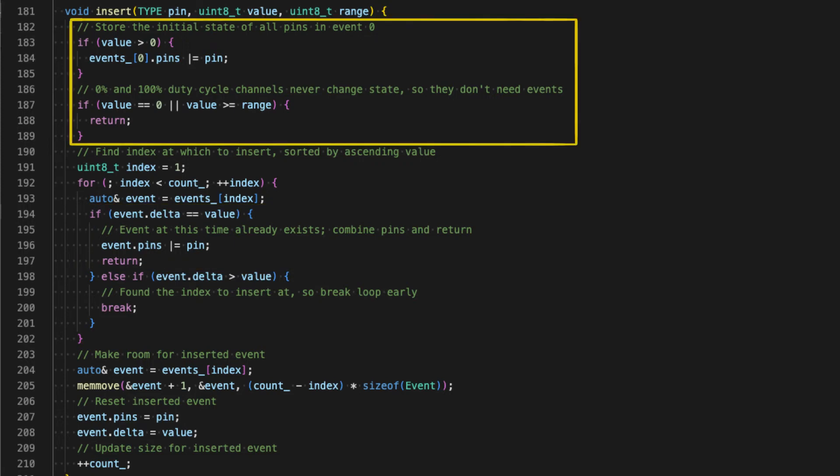Pins with 0% and 100% duty cycle are a special case, and instead get rolled into the first event — the one that sets the initial state for all pins — since in both cases the pin is either always on or always off. Once the timer and events are initialized, the whole PWM cycle is totally self-sufficient and continues to run independently of the main program, just like with analogWrite and hardware PWM. Whenever an output pin needs to change state, the ISR takes control over the CPU, updates the registers, and then the main program resumes as if nothing had happened.